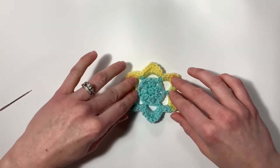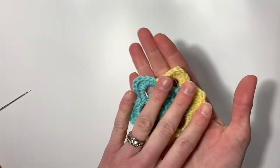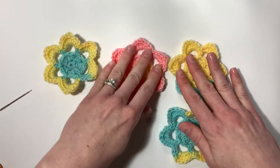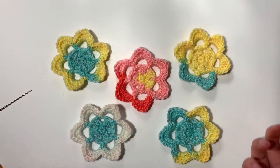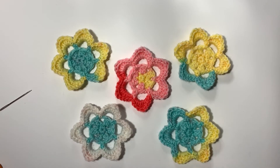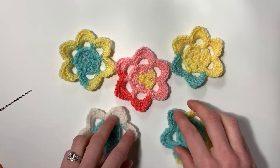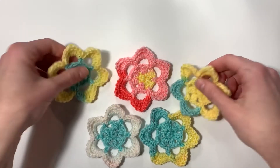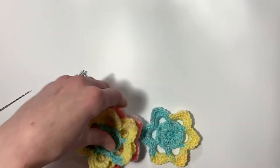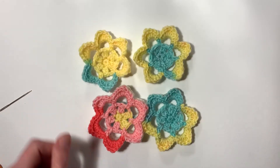I really like the way these turn out with self-striping yarn because you just never know what you're going to get — this one's super cute. Here are some other variations using Lion Brand Ice Cream Big Scoop yarn called Tutti Frutti. So far we have lots of blues and yellows but I love this pink one with the little spotty yellow. You could make a little banner, a wall hanging, or add them to beanies or just about anything. If you enjoyed this pattern, please give me a thumbs up and subscribe to my channel for more crochet tips, tricks, and free patterns. Happy crocheting!